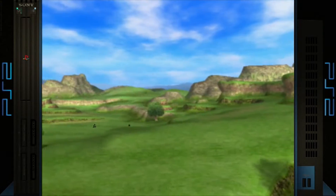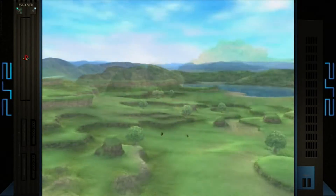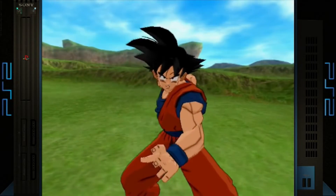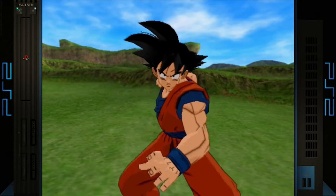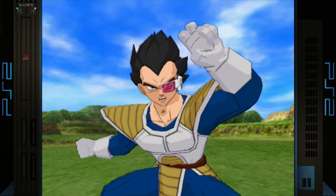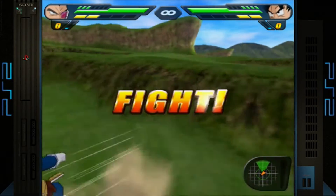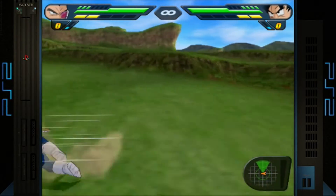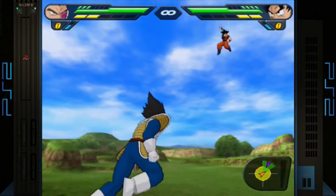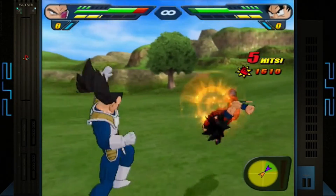And last but not least, we're going to be emulating some PlayStation 2. Someone commented on the previous video requesting I play something a bit more demanding than Dragon Ball Z Budokai 2, so here we are with Budokai Tenkaichi 2. I had to have some form of Dragon Ball game in this video because I love the Dragon Ball franchise. This game came out a few years later so it should be a bit more demanding. And yet again, PlayStation 2 is running super smooth.